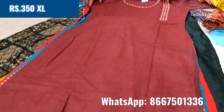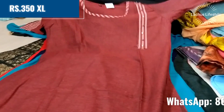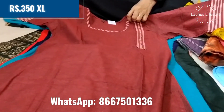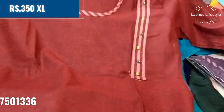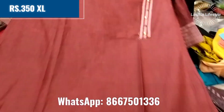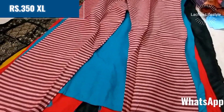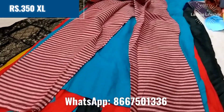You can buy a palazzo and top set — a palazzo bottom and kurti top in XL size. There are gem details with an elastic bottom in an adjustable pattern. It is an XL size.